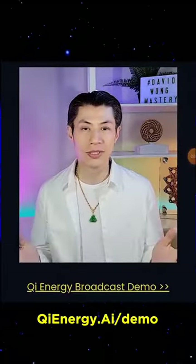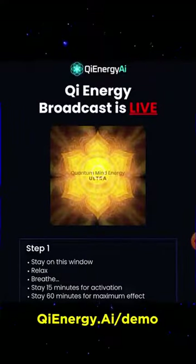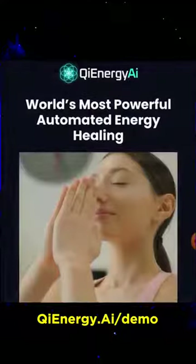Now if you look below this video there should be a link that says Qi energy broadcast demo. Click that and then open a new tab on your browser. Make sure that tab opens and come back to this video screen after you've done that.